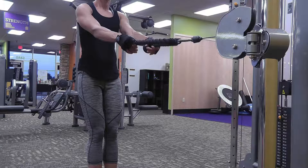To begin, set the rope attachment at a height around your lower chest to waist area. Walk out so that the rope and your arms are extended. You should be in an athletic stance with feet shoulder-width apart and knees slightly flexed. This is your starting position.